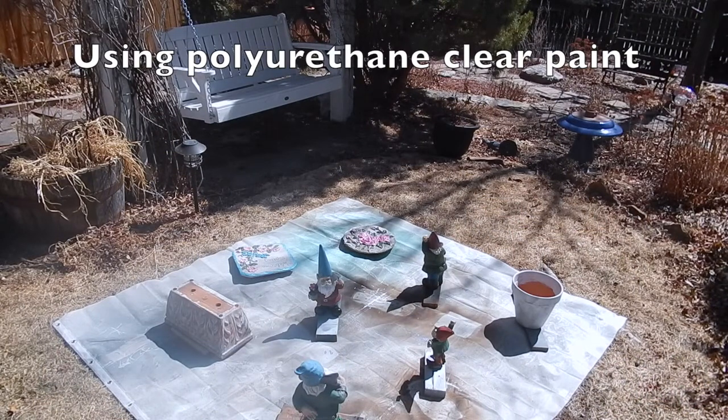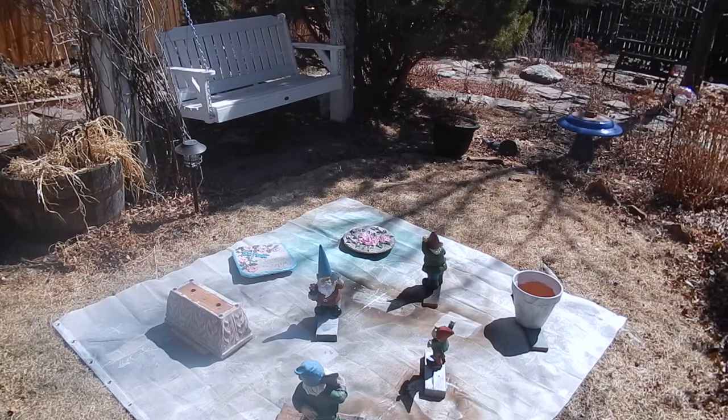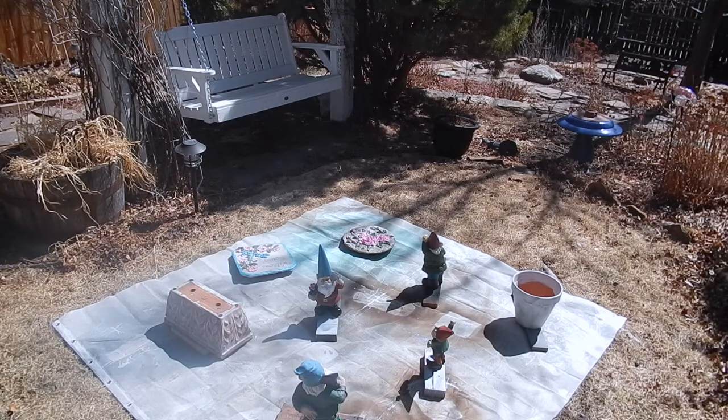Here you can see my setup for spray painting. I make use of my trusty old shower curtain and blocks of wood, and you can see I have some of the items I've painted in the last few days sitting there waiting to be spray painted. Spray painting is not rocket science — it is pretty simple. You want to spray light coats and be careful that you're not over-spraying so that you have big drips, which will dry and show on the item. So you just take your time and spray.